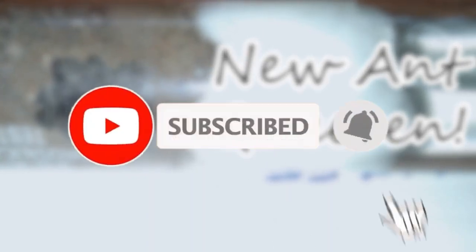Before we get to that, make sure that you subscribe to our channel and hit that bell icon. Let's try and cross the 500 subscriber mark before the end of October.